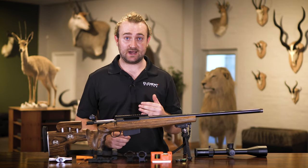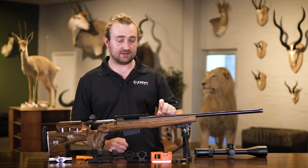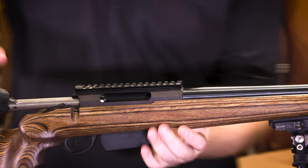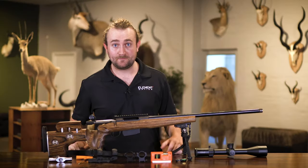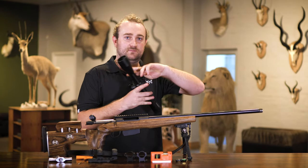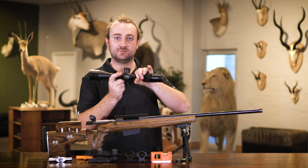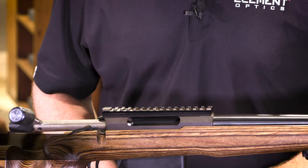It's also very important that you select rings of the right height. Make sure the objective lens of your scope can clear the barrel, and make sure your bolt handle doesn't make contact with your scope. It's also important to select the right diameter - for example, the Helix has a 30mm main tube, so I'm going to select 30mm rings.